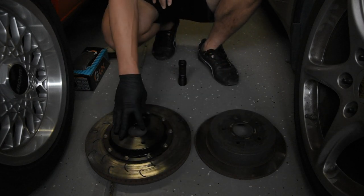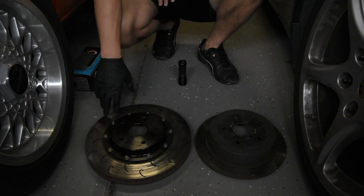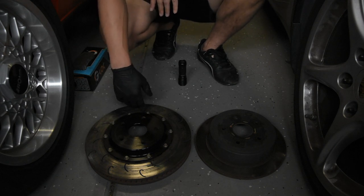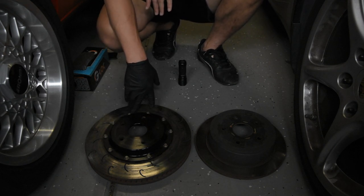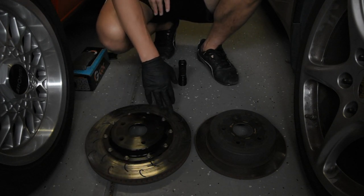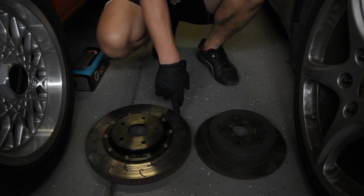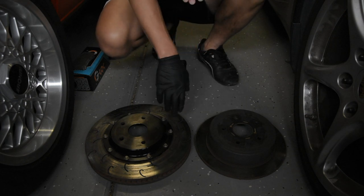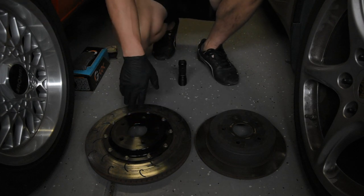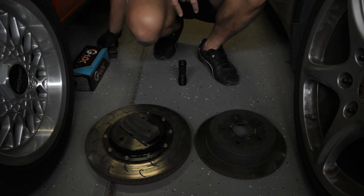That pretty much covers the types of rotors you'll see. If you can, try to go for a higher-end brand of rotor — they tend to be made of better metal, and the quality of the metal does matter. As you heat cycle over and over again, the metal fatigues, and better quality metal will be less likely to crack as quickly. If you can't afford it, go for the cheaper stuff, but you may find you're replacing rotors a lot more often.